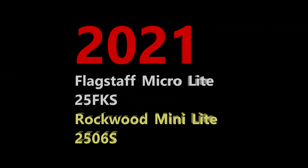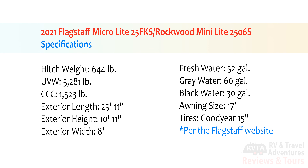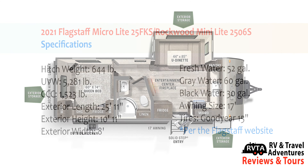In this edition I examine the 2021 Flagstaff Microlite 25FKS and its cousin the Rockwood Minilite 2506S. The unloaded vehicle weight of this unit is about 5,281 pounds and its cargo carrying capacity is 1,523 pounds. The exterior length is an inch under 26 feet.